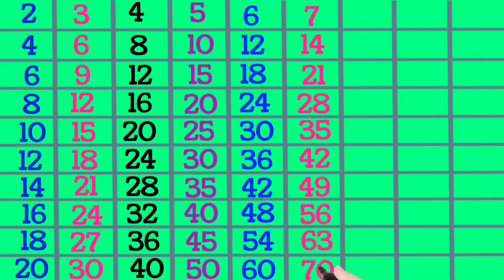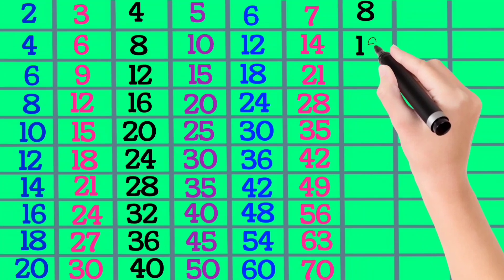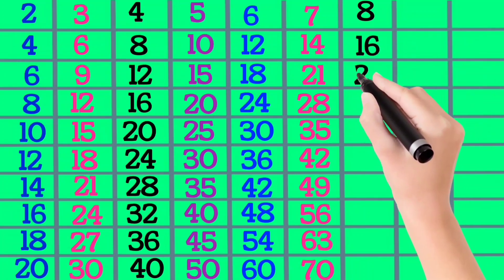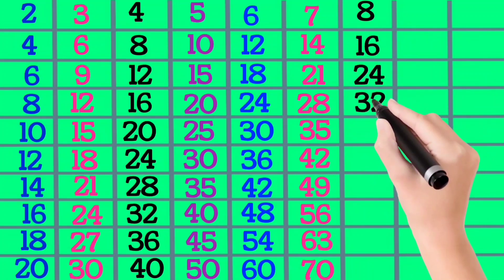8×1 is 8, 8×2 is 16, 8×3 is 24, 8×4 is 32, 8×5 is 40.